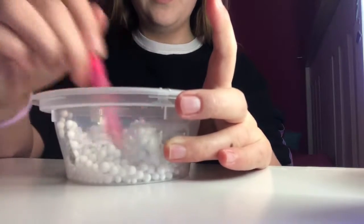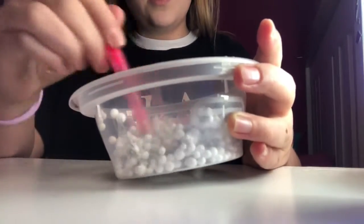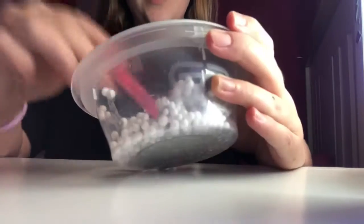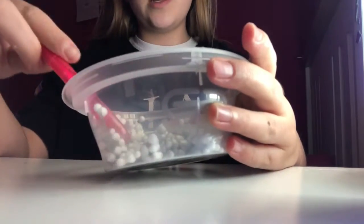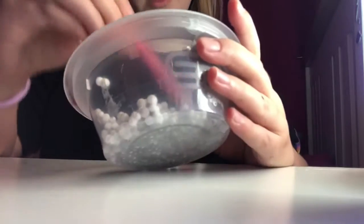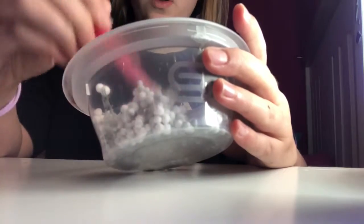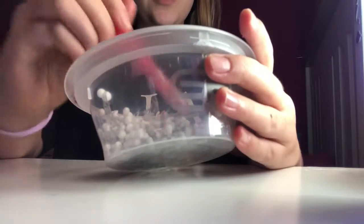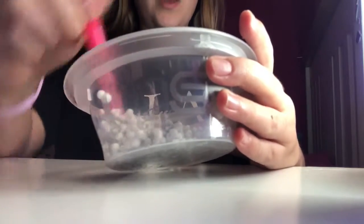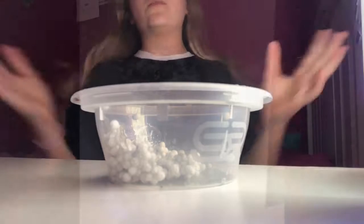After it's clumped and you've left it for a bit, it should shrink. You can already tell it's shrunk a bit — there was loads in there and look, it's nearly all shrunk. Keep mixing, and you might want to add some more nail varnish if you have some. It will stink because it's nail varnish. After you've mixed it they will turn small, and then you can add them into your slime. I'll be back once they've fully shrunk to show you the final result.